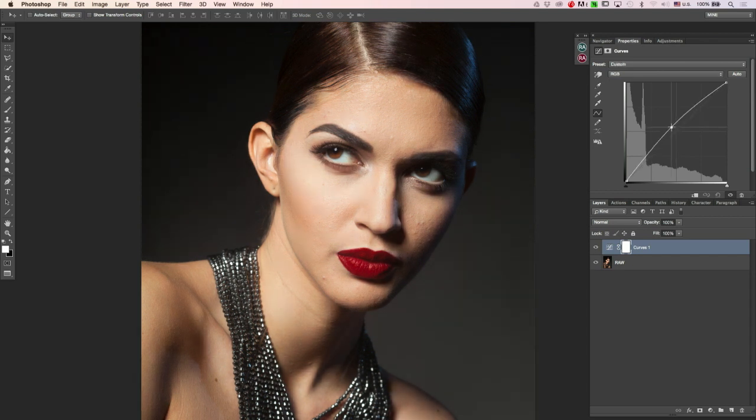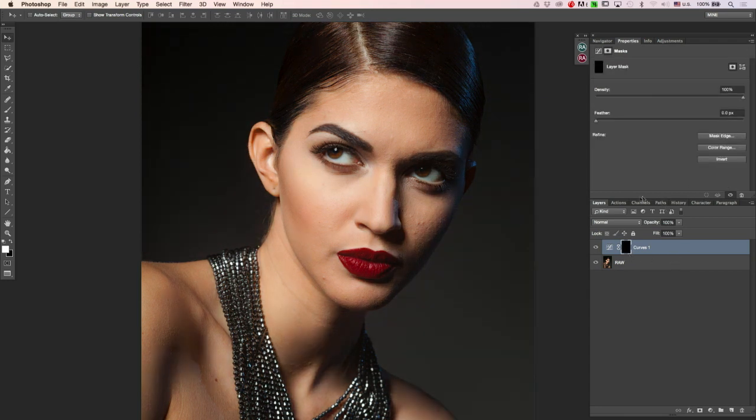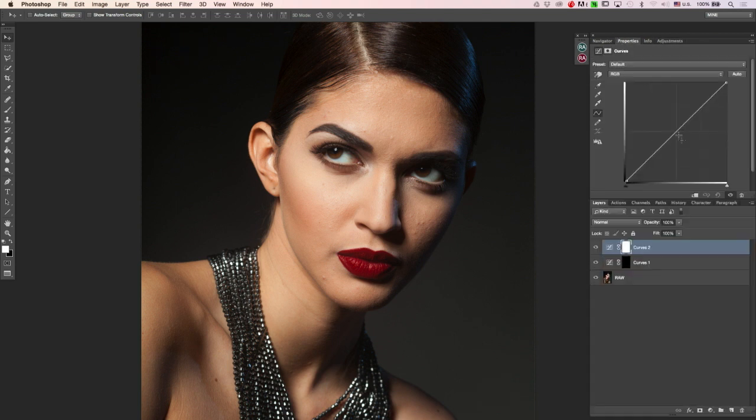For dodging, this is something you've most likely seen many times because everyone who does it through curves uses the same setup. You brighten a little bit in the mid-tones, just about there. Then I invert the mask. I add one more curve and darken it a little bit and invert that mask too. So this will be my burn layer, which is darkening, and this will be my dodge layer, which is brightening.